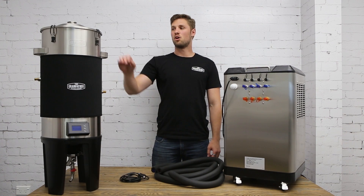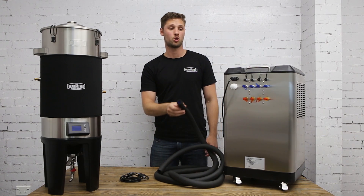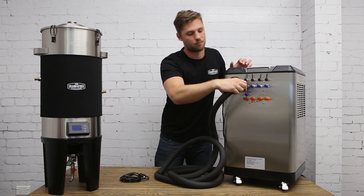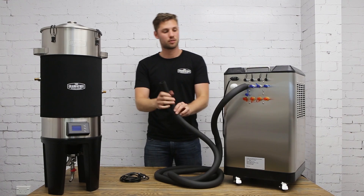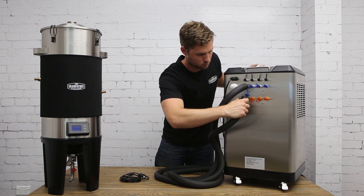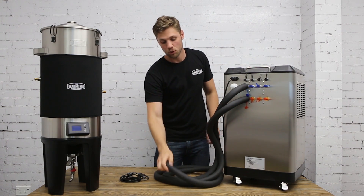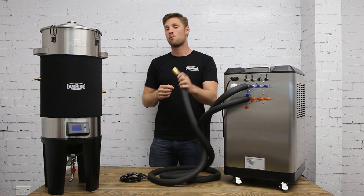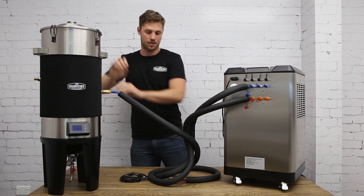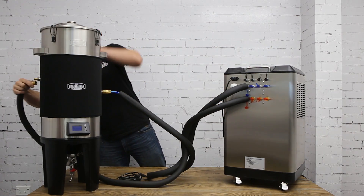To connect your conical fermenter to your glycol chiller, first take the blue hose of your cooling connection kit and connect it to the top glycol outlet. Then take the red hose and connect it to the bottom return hose. Then take the blue brass connection and connect this to the lower glycol inlet on your conical fermenter, and take the red brass connector and connect this to the upper.